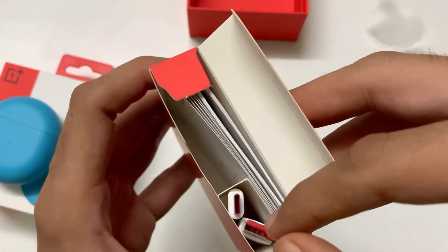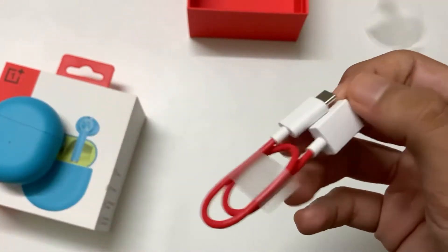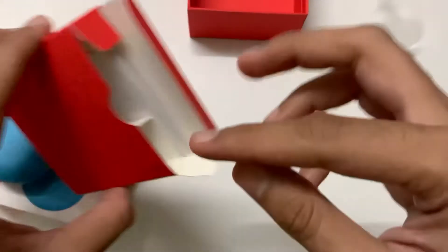Inside this box you have the OnePlus cable. This wire is red in color because of obvious reasons. And at last we have some paperwork in the box also.